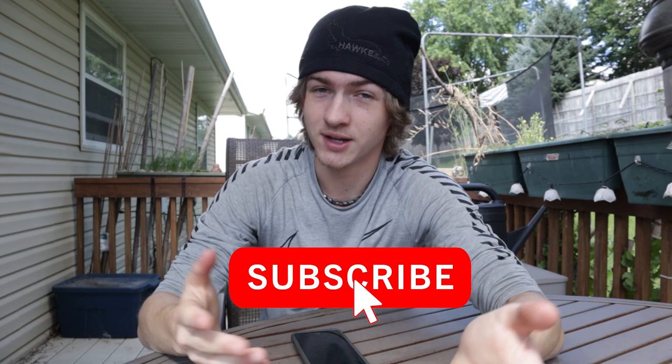So here's what we're going to do: 1000 subscribers, I'm getting a haircut. So go ahead, go down right now, smash the subscribe button, hit the like button while you're down there. Get this channel to 1000 subscribers — get us monetized so I can start bringing better content and better stuff to you. And we'll finally get this haircut.